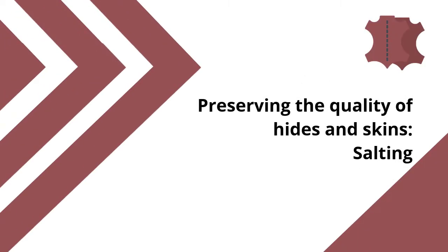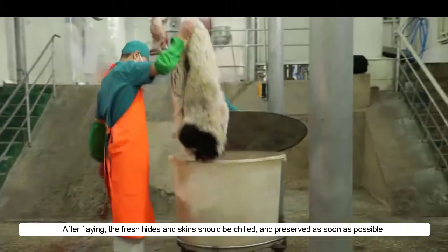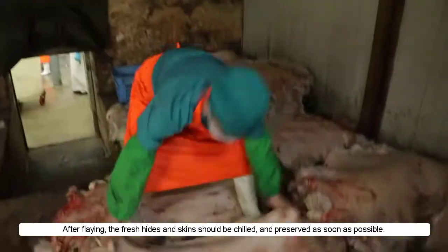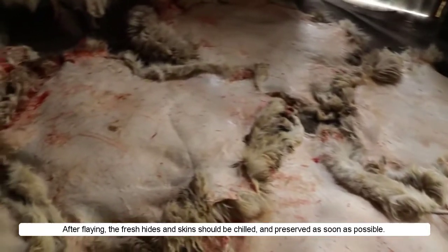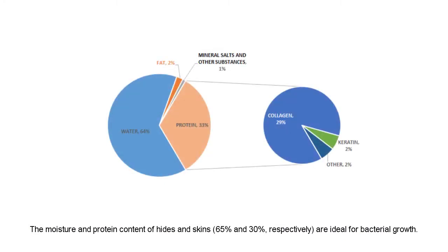Preserving the quality of hides and skins: salting. After flaying, the fresh hides and skins should be chilled and preserved as soon as possible. The moisture and protein content of hides and skins — 65% and 30% respectively — are ideal for bacterial growth.